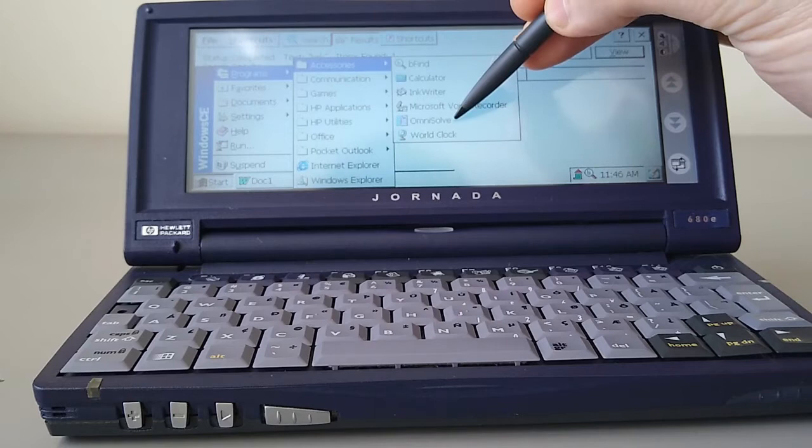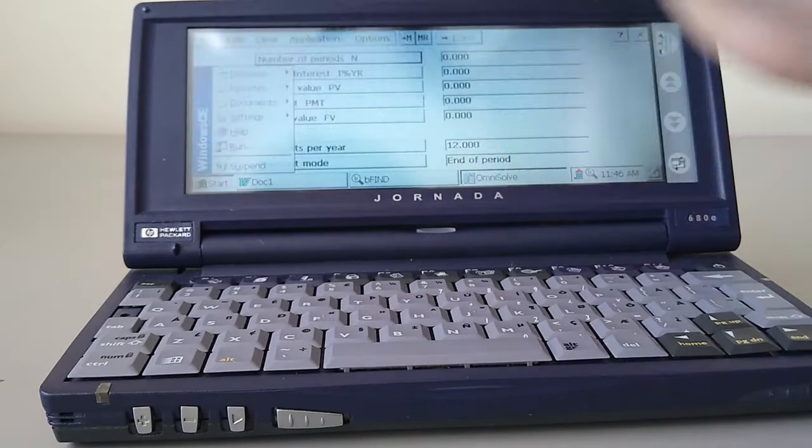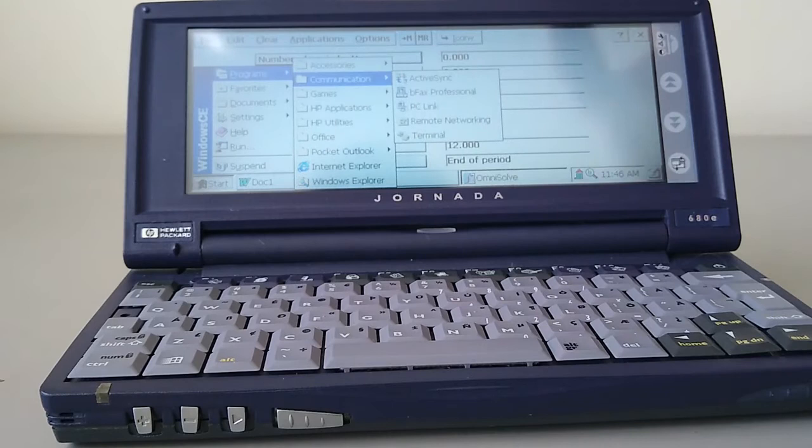Continuing on, we've got a Voice Recorder, which we've already seen, and the OmniSolve Calculator, which is a more advanced calculator for calculating interest. These are standard items, along with the World Clock.